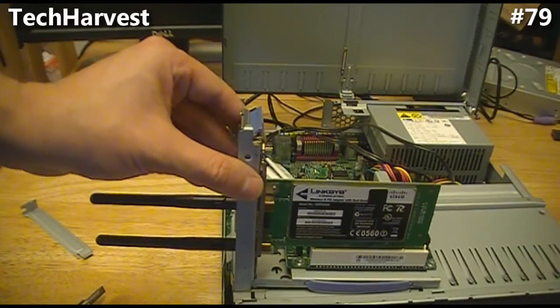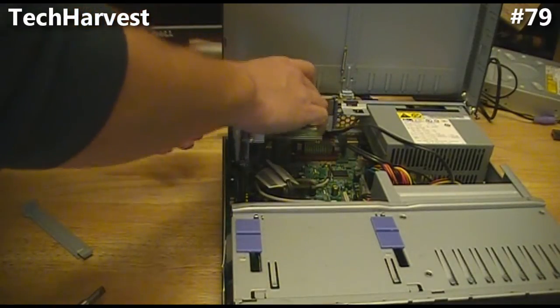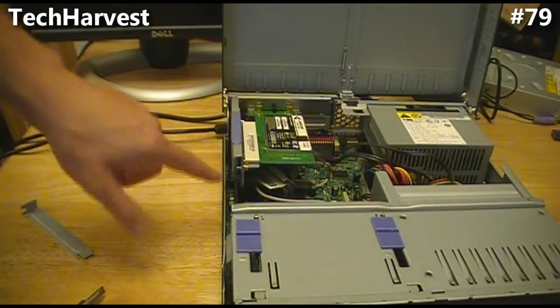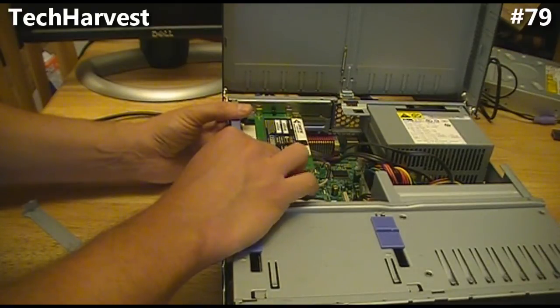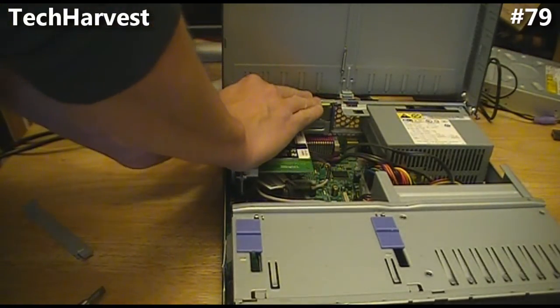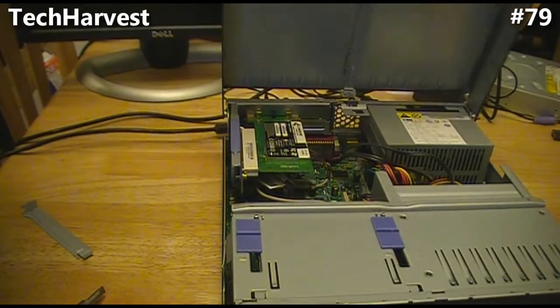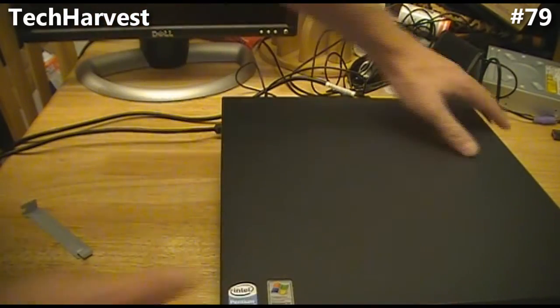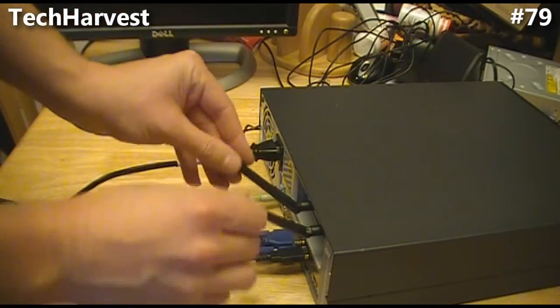Now the next thing I need to do is install it back into the case. We're just going to fit it back right where we got it from. You want to line up your connectors and make sure you're not going to force it in — it should just slide in perfectly. There we go. We have the wireless card installed. Now all we have to do is close up the case, and you'll notice on the back there are two little antennas — dual band wireless. Now we're going to fire up the machine for the first time and install the drivers.